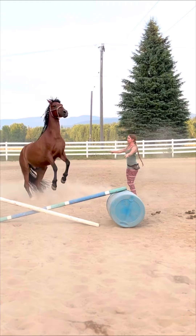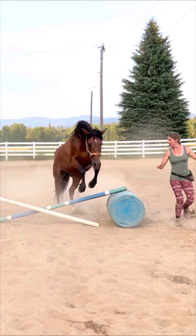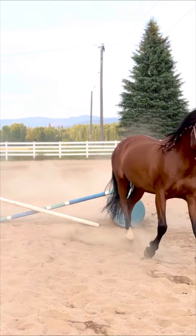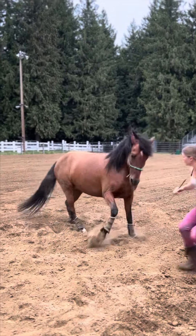I never want to rely on an artificial aid. Instead, I want to use it as a guide to set the horse up to figure out the correct answer. An artificial aid should add clarity to a natural aid. It should help the horse, not force the horse.